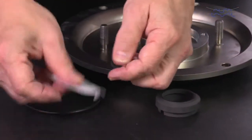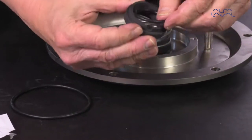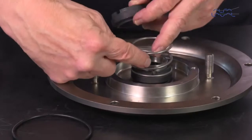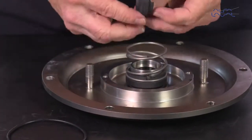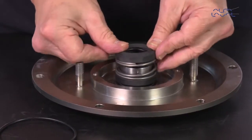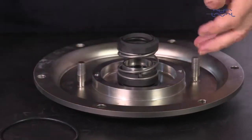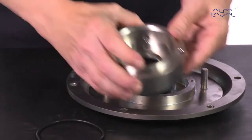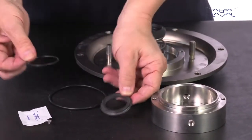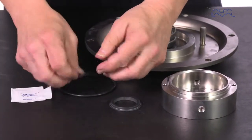Lubricate the o-ring and place it in the secondary rotating seal, then place this over the spring. Ensure that the driver on the drive ring fits securely into the notch in the rotating seal ring. Lubricate the o-ring and place it on the secondary stationary seal.